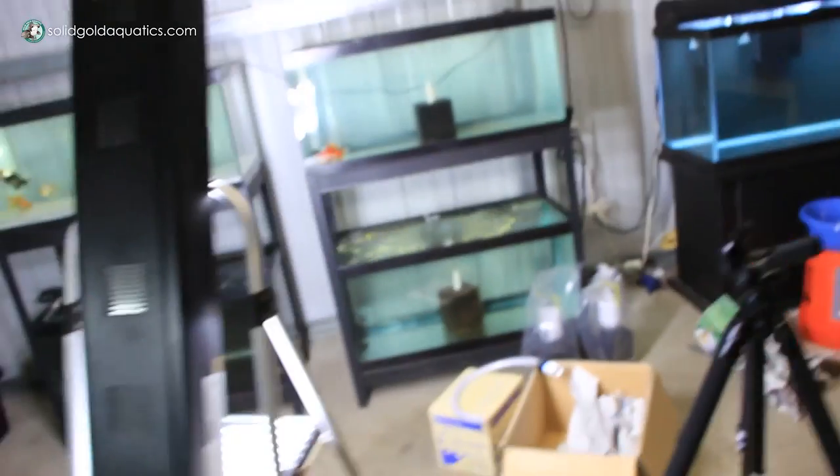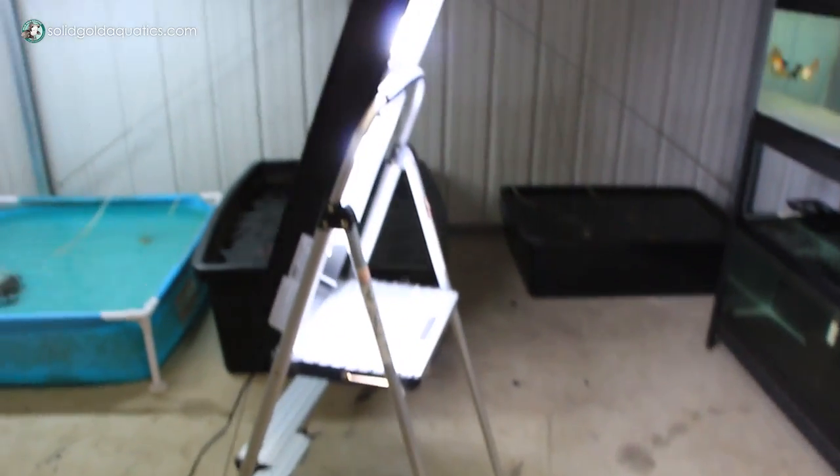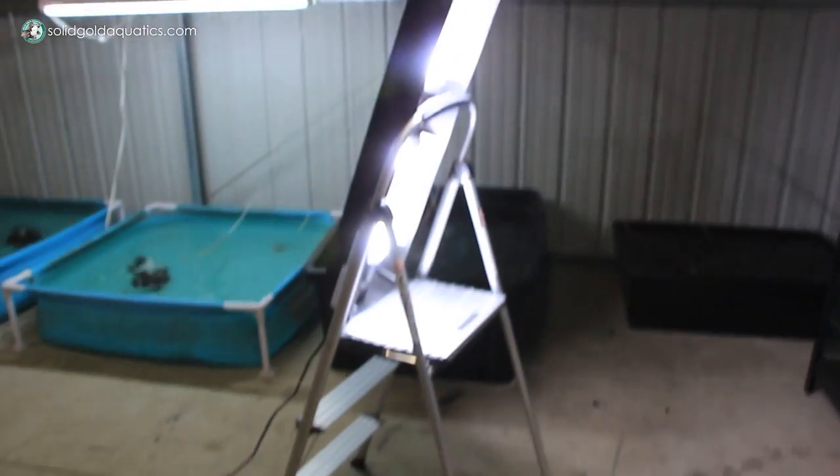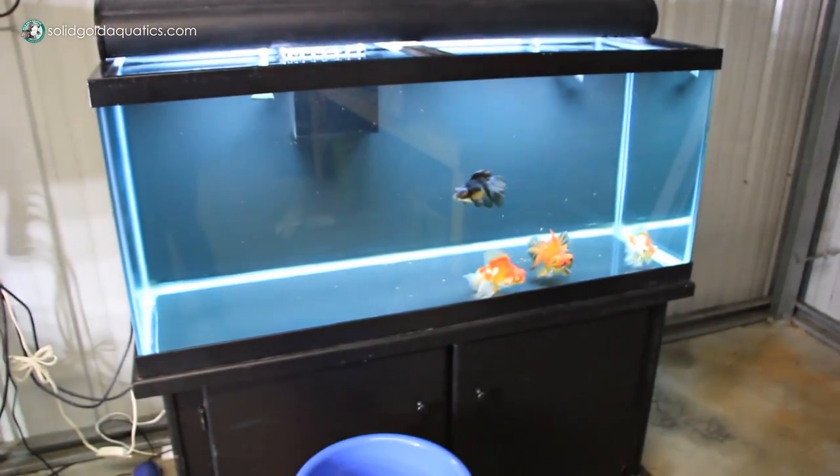This is the light that I use to record my videos — it's not proper but hey, it works. And my 75 gallon.